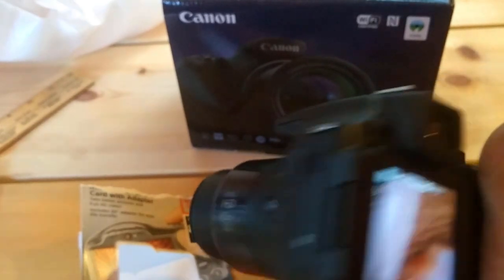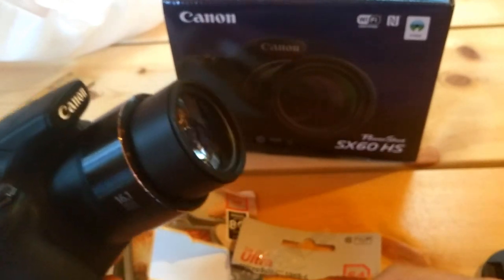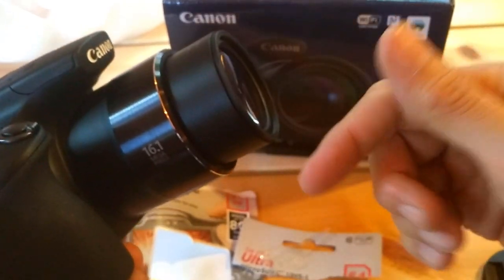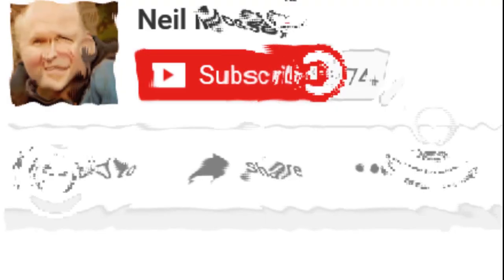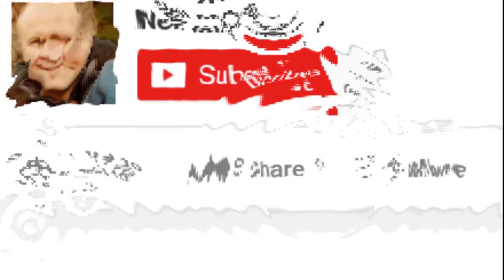Subscribe to my channel. There's also a playlist for all of my Canon SX60 videos — it's in the corner if you click the 'i', or the link is in the description just below this video. Thanks for watching, hope this helps. My daddy's got 76 subscribers — be number 77! Bye bye bye!